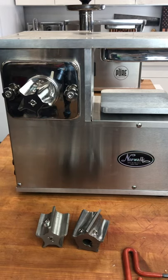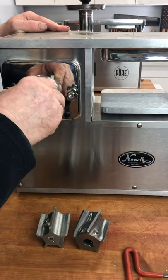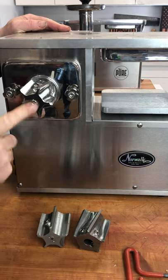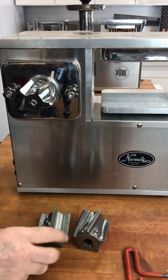Hi, this is David. In this video we're going to discuss how to adjust the Norwalk cutter so that it slips easily on and off the motor shaft. First, let's go through a brief history of Norwalk cutters.